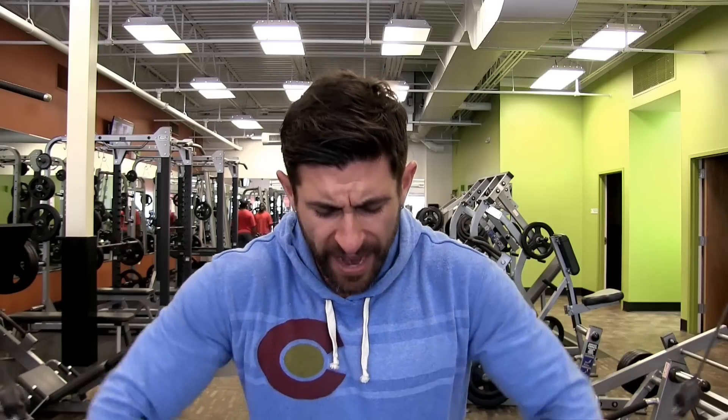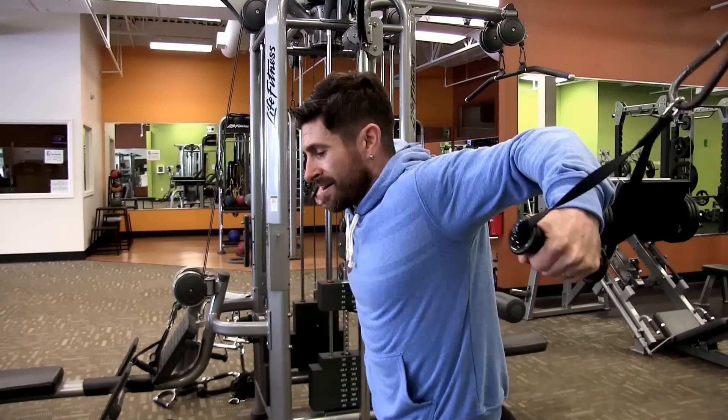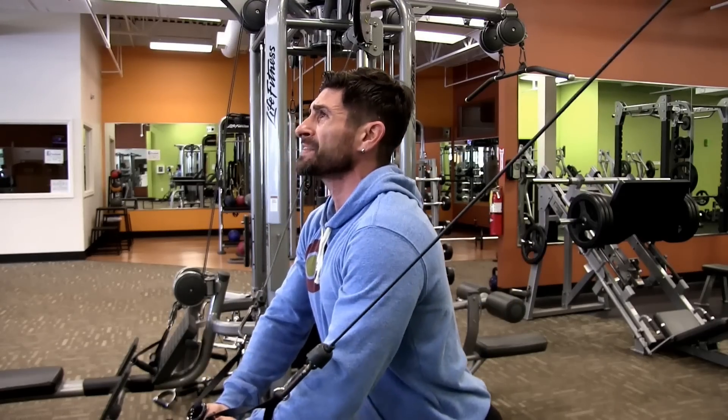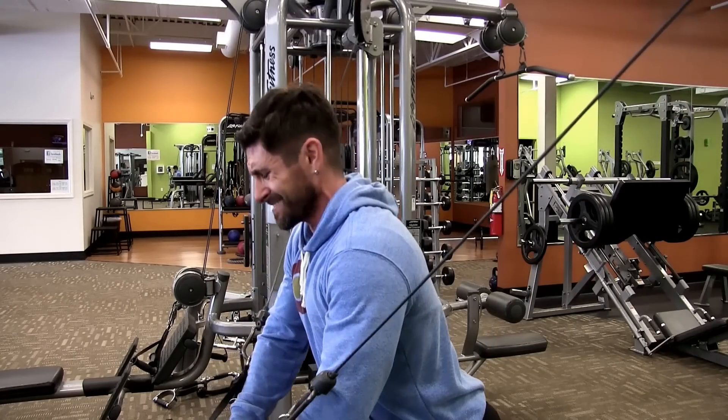Buckle up — it's time to move on to group number two. Our next grouping of exercises is going to be cable crossovers along with bodyweight dips. Cable crossovers — or cable flies — are one of the best exercises for really getting a great stretch in that chest. Notice it's all about form as well: your elbows are coming up, not dropping down. The motion goes here, diagonally — chest up, nice and tall.